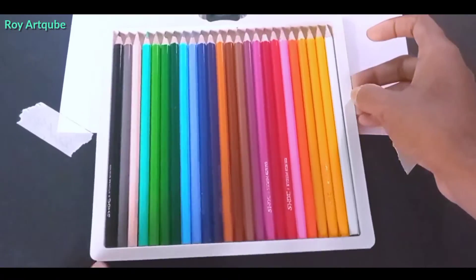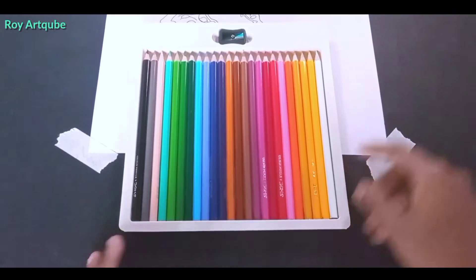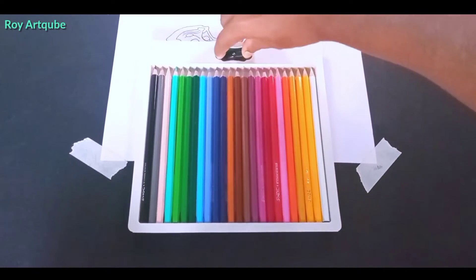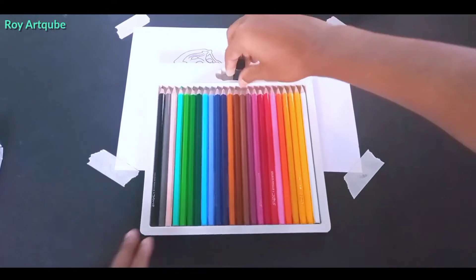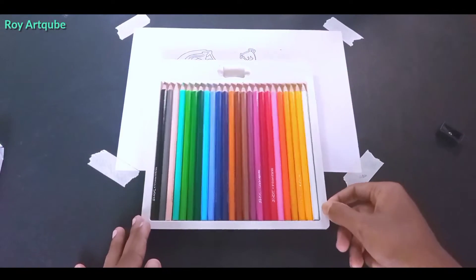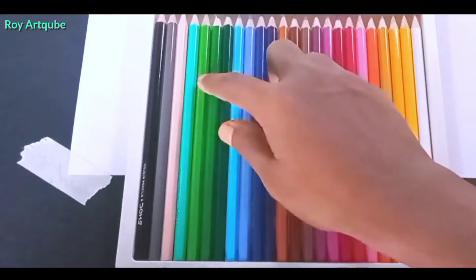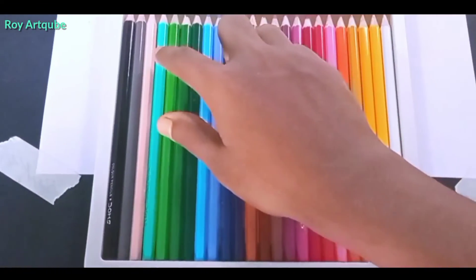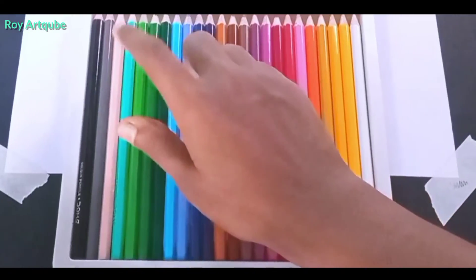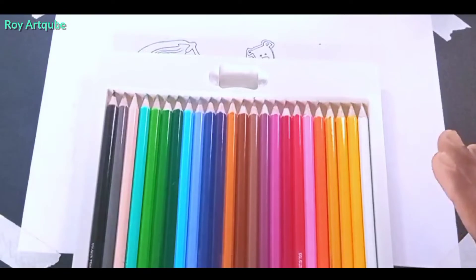Here are 24 shades. This one is skin color, green color is here. Sky and green — that one is sky color. I will use this drawing.